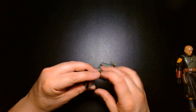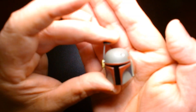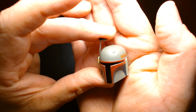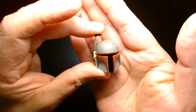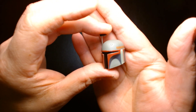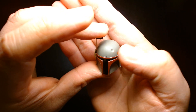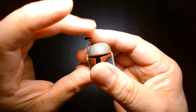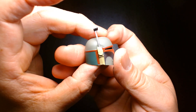The helmet is standard Boba Fett issue. It's a little bit cleaner, especially after Boba Fett repaints it — if you recall when he gets the armor back it's kind of beat up, so at a certain point he touches it up. It still has the dent on the forehead though. And it has the articulated rangefinder, which is a cool detail.